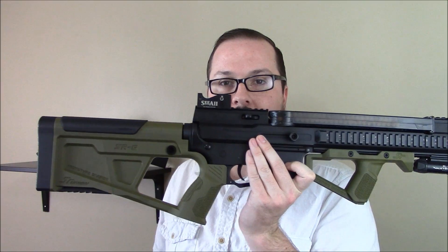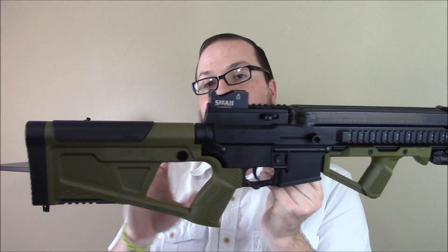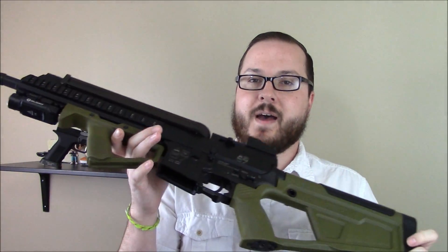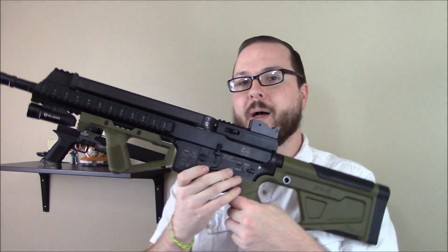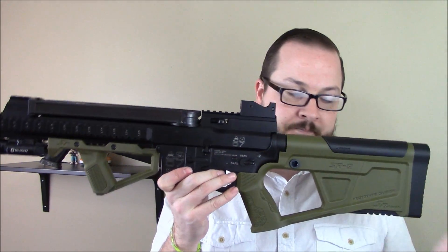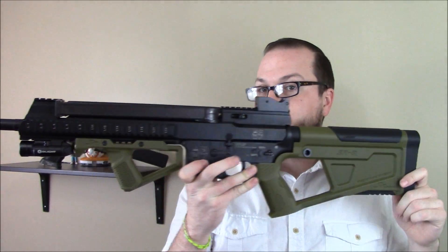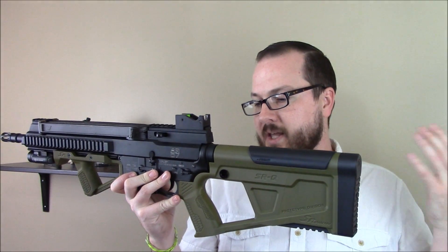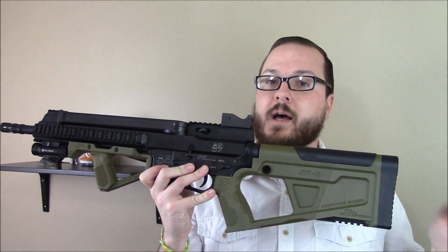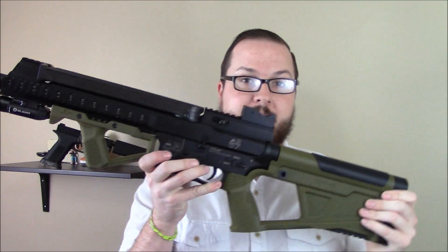What we're looking at today is this awesome stock and foregrip set from SRU. SRU, as you guys may know, is the company that manufactures pretty interesting bullpup conversion kits and things like that. I have one on my gas blowback SCAR-L, and they have this kit for gas blowback rifles. You may notice this is an AEG, so they came out with a new kit with a different grip and a different stock attachment setup so that you can use it on AEG platforms.